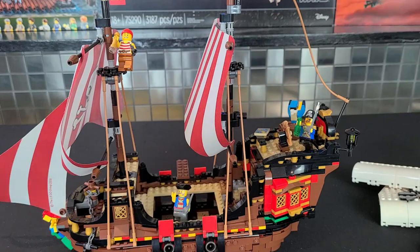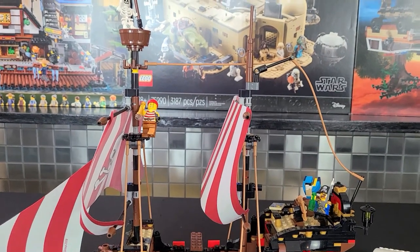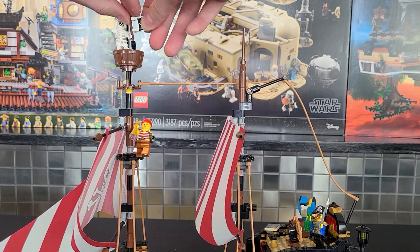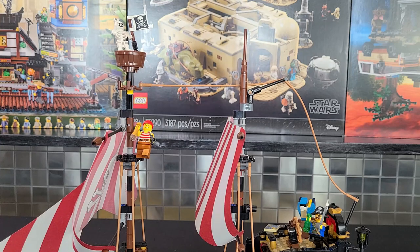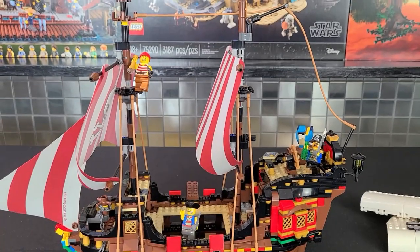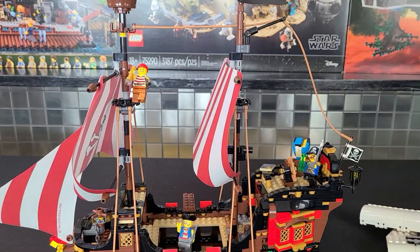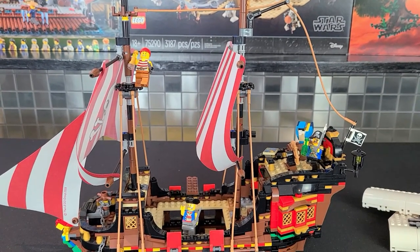That's pretty well all there is to the masts. Next, we'll attach the flags, which is extremely easy. I like to stick one of the smaller ones right here — you can mix and match any way you want, however you think looks best. In the back here, I don't like brick-built flags either; I prefer the printed pieces. And that's pretty well all there is to it.